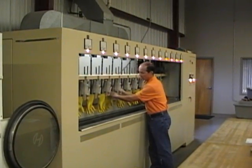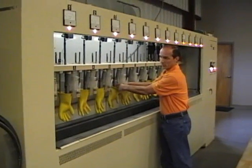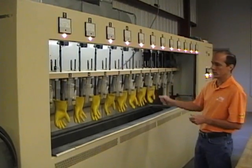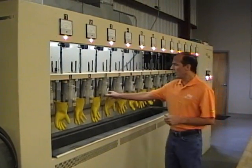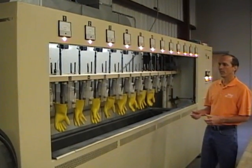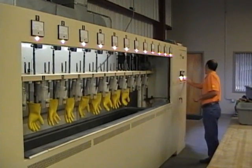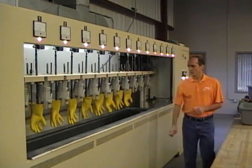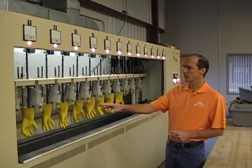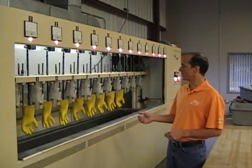After visual inspection comes time for electrical testing. Every glove, every sleeve is tested dielectrically inside the tank. This is a rack of class zero gloves that we have here. They're hooked on these oversized clothespins. The operator sets the control panel based on the voltage class of the glove and presses start. The tester fills each glove to a preset level, again depending on the voltage class.